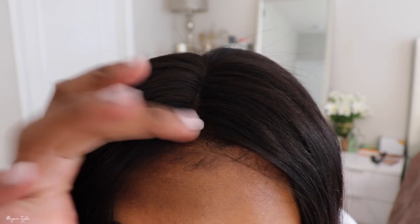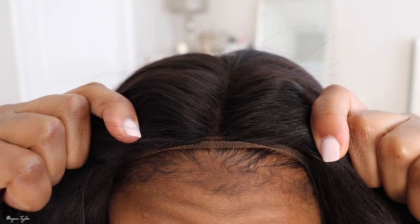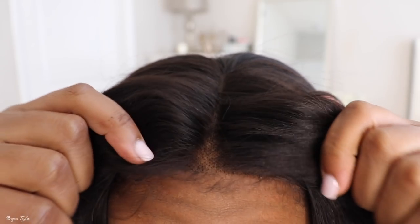So it is a middle part. I did not pluck anything and I did not do anything up here — this is what the lace looks like. My hair is just braided back into cornrows. There are combs on each side and in the back, and I did sew an elastic band around it so it lays flat — that's the magic trick.